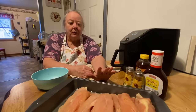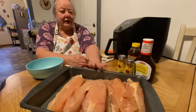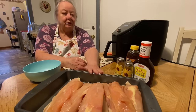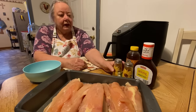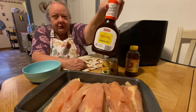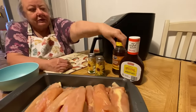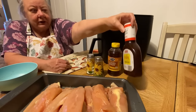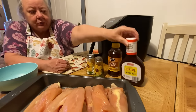We have our chicken here — this is boneless breast, family pack. We're only gonna do half of it with barbecue and then we'll do half with something else. You use your salt and your pepper of course, then we have our barbecue sauce, and then we have some honey to put in it.